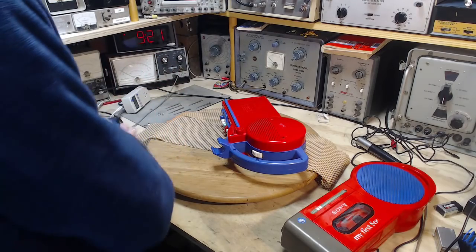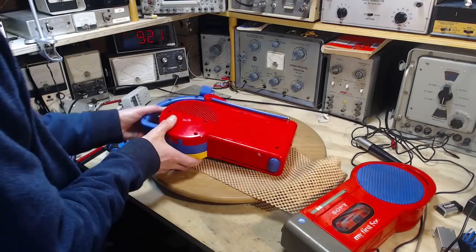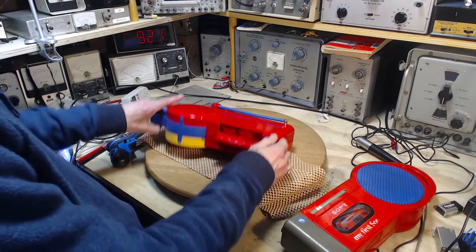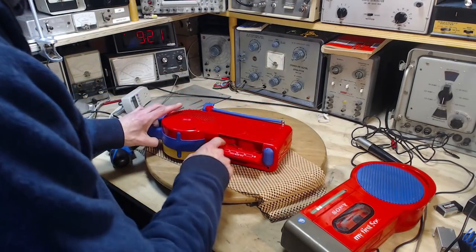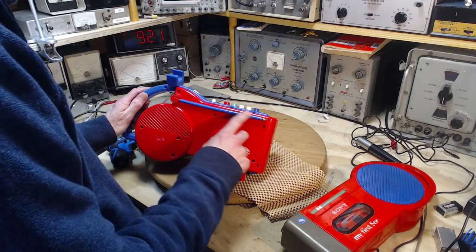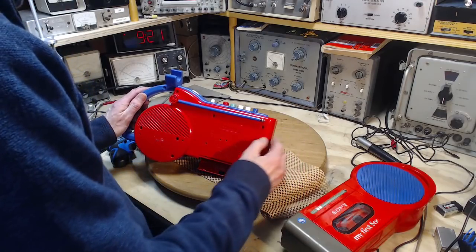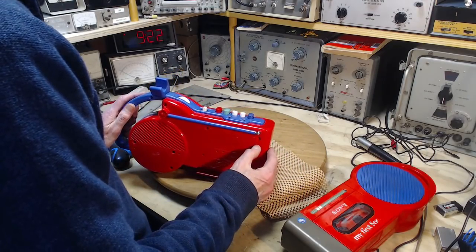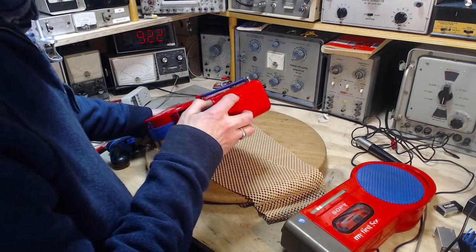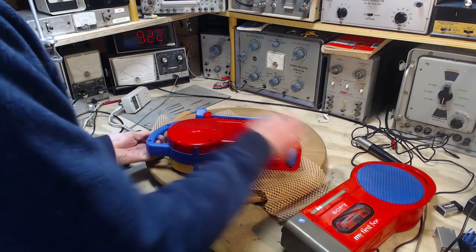Okay, now it's not necessarily simple to get this apart. Sometimes there can be a screw hidden in here — there's nothing there. Sometimes things like the antenna have to be electrically connected inside somehow. We have a wire off the back which we have to watch out for. Sometimes these are tricky to get over little plugs like that. This looks simple, this looks easy.